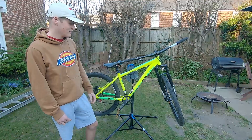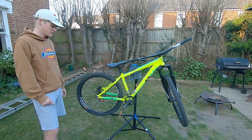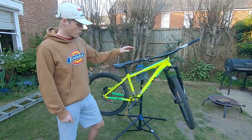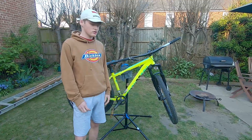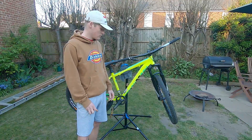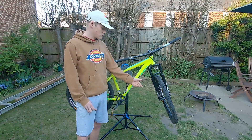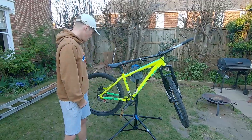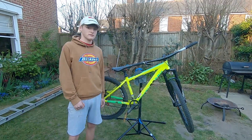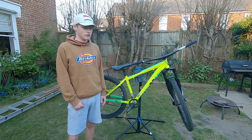It also came with a seat post, which is about £80 — which is a bit stupid for an expensive bike. Then we've got a RockShox Recon RL black, which is really good. It's got two different types of compression and rebound, which is lovely. We've got some Shimano MT500 wheels, keeping it simple, which run great — probably upgrade to some Halos in the future.